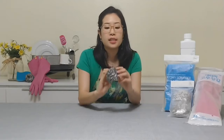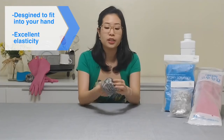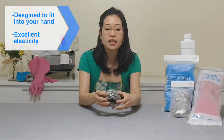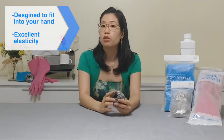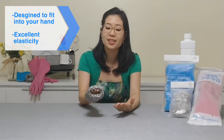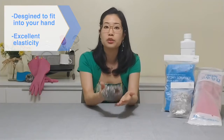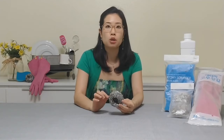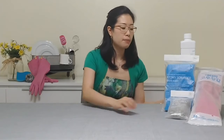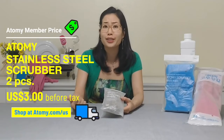This stainless steel scrubber is designed to fit comfortably in our hands. It's got excellent elasticity and is truly multi-purpose — you can use this on grills, pots, stoves, even on tire rims for your car, because it gets into all those nooks and crannies regardless of the shape. Now you want to make sure you're not using this on scratch-prone materials or coated cookware, because it could potentially scratch the surface. This comes in a pack of two for $3, so it's only $1.50 each — another really great deal.